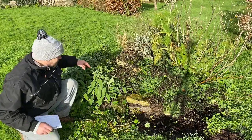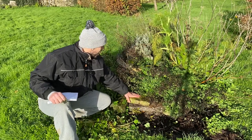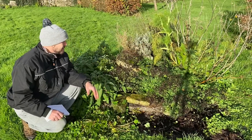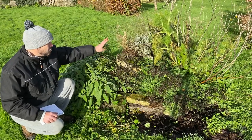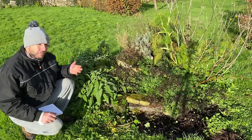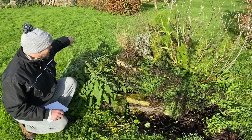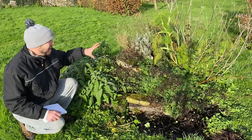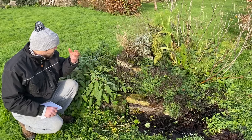The herb spiral is basically a spiral that you can build out of anything - wood, timber, stones as I've done here - that spirals up towards the middle. The reason you do that is it creates lots of microclimates. You've got effectively a south-facing side and a north-facing side, and the stuff on top is much more free-draining. If you extended this out it would be about eight meters long, so effectively I've got one eight-meter bed wrapped into a spiral.